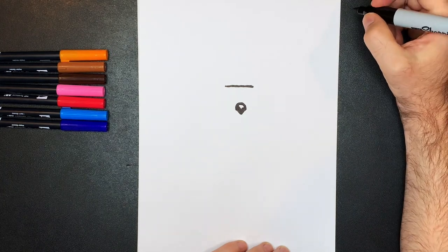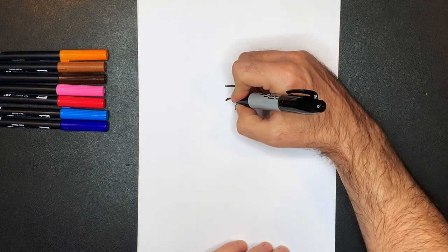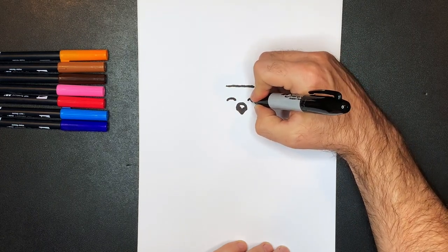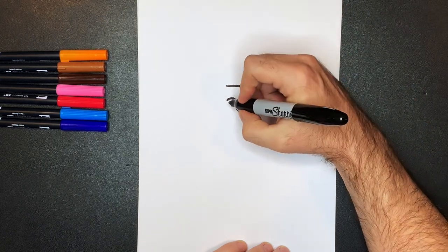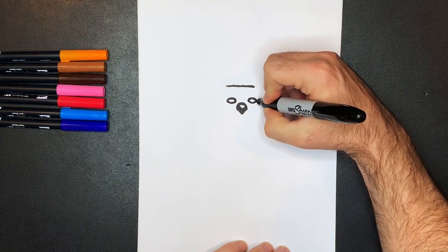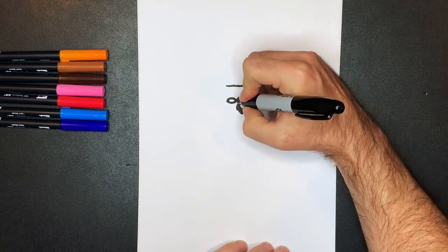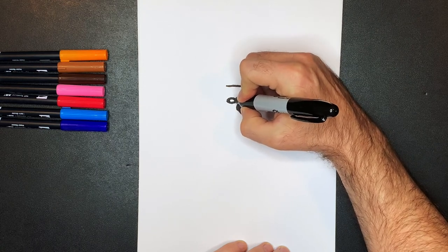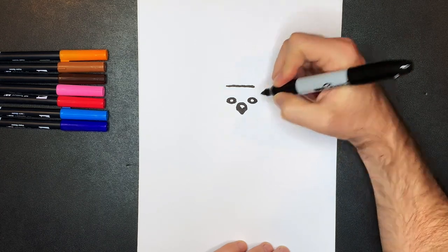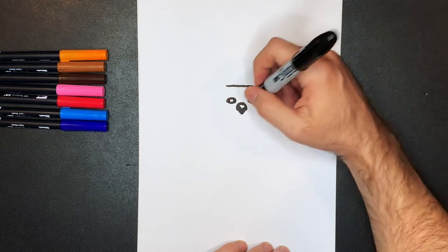Now we're going to draw the dog's eyes — they're just kind of little ovals. We'll start right here, put one, then put another one on the other side in a similar place. We'll do the underside and then color in a little bit of the eye, leaving a little bit open for the coloring step. The dog we're drawing today is at a viewpoint that's far away, so I don't want to put too much detail into the eyes — it'll just be a black eye.